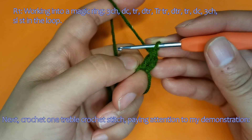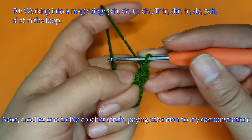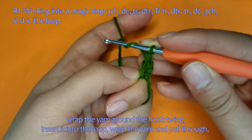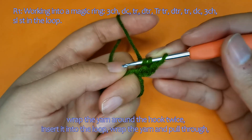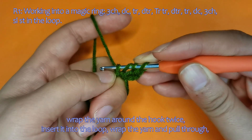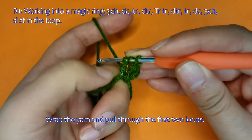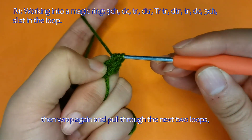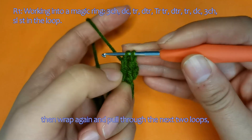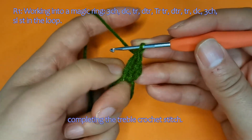Next, crochet one treble crochet stitch — pay attention to my demonstration. Wrap the yarn around the hook twice, insert it into the loop, wrap the yarn and pull through. Wrap and pull through the first two loops, then wrap again and pull through the next two loops, and finally wrap and pull through the remaining two loops, completing the treble crochet stitch.